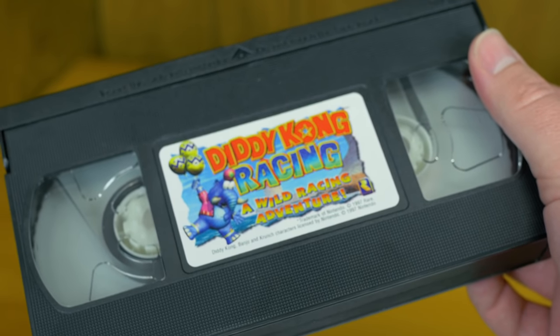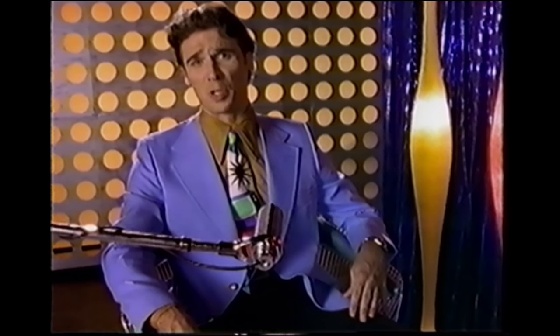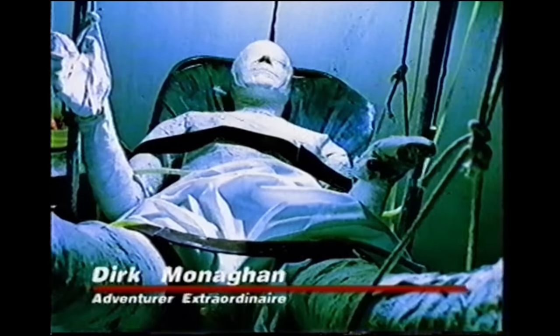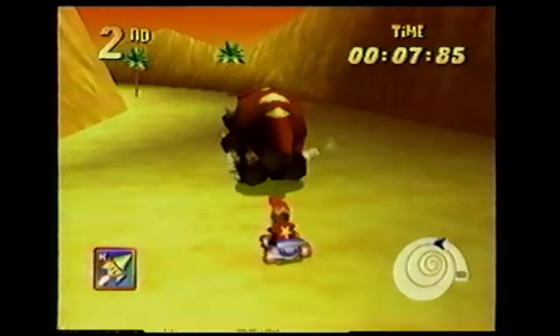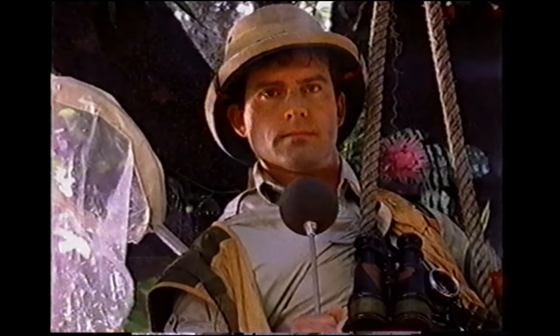The second VHS I got from Nintendo Power was for Diddy Kong Racing. The N64 had received some high-profile delays, and Diddy Kong Racing was officially announced only months before its November 1997 release. So I saw it as kind of swooping in to save Nintendo's holiday season. It's framed up as kind of a bad news program called Hot Topic, and I always saw this as a hugely disappointing follow-up to the Star Fox 64 tape.